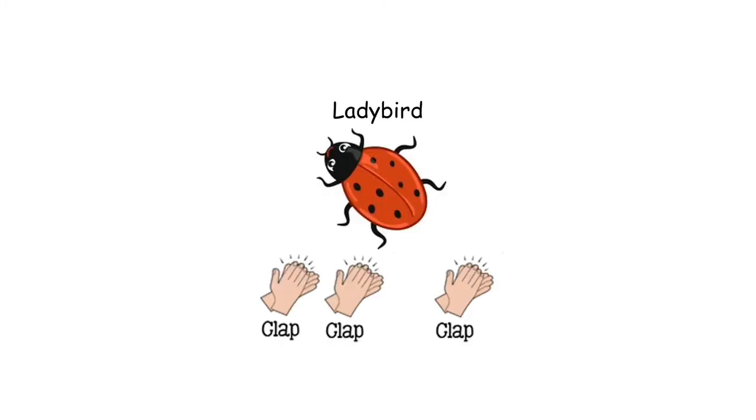Ladybird sounds the same in claps as butterfly. Here it comes. Ladybird. Ladybird. Try some with me. Ladybird. Ladybird. Ladybird. Good.